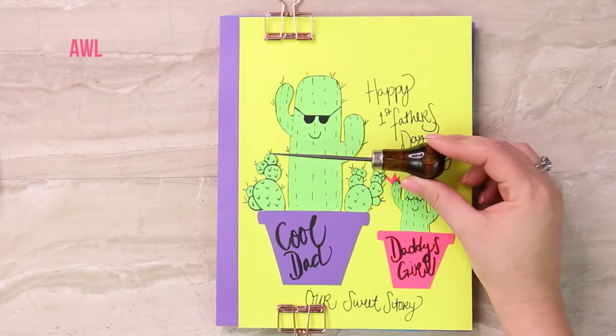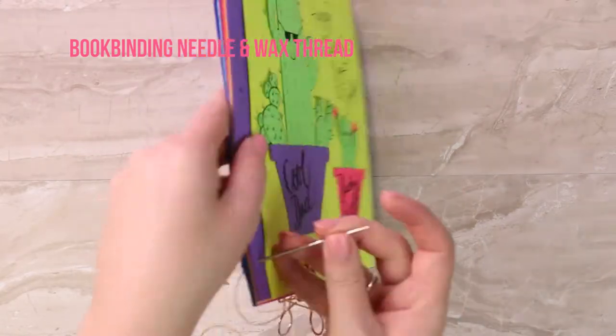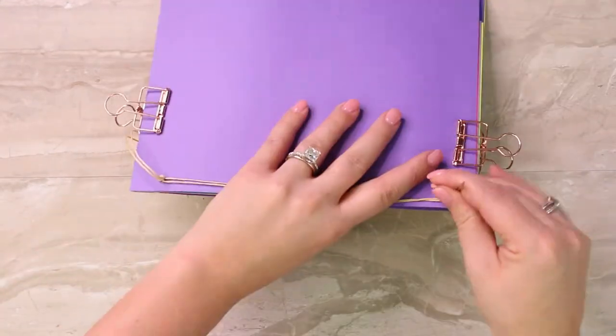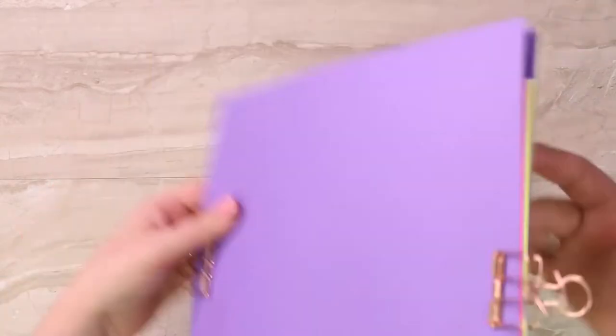Next, take an awl, which is a book binding tool, and poke holes at the top, bottom, and center. Then thread a book binding needle with wax thread and sew the binding through all three holes, making sure to secure the beginning and the end with a tight knot.